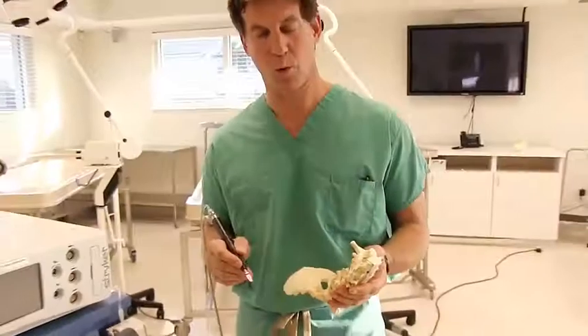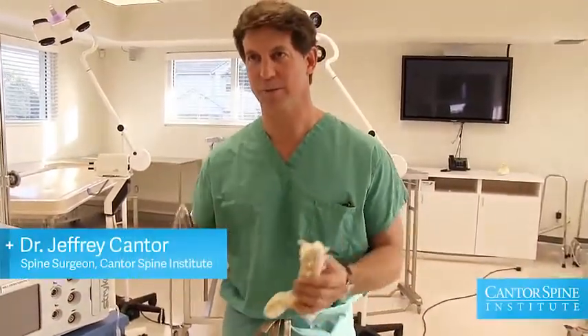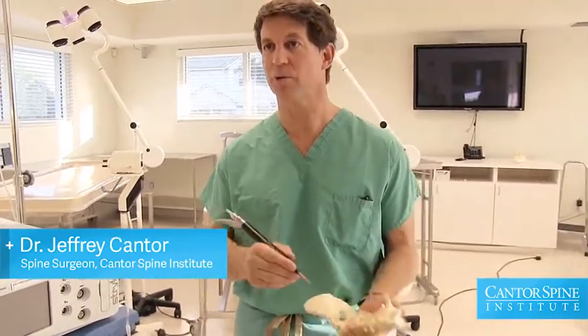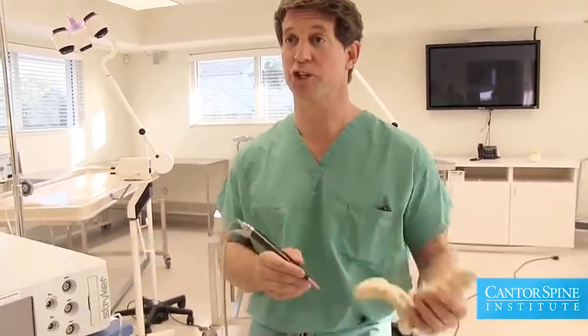Minimally invasive surgery is more of a concept than an actual specific procedure. When we do minimally invasive operations, our goal is to do operations through less destructive approaches and do procedures that are safer.